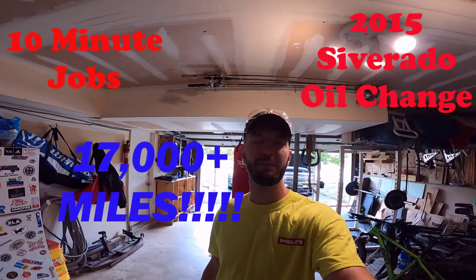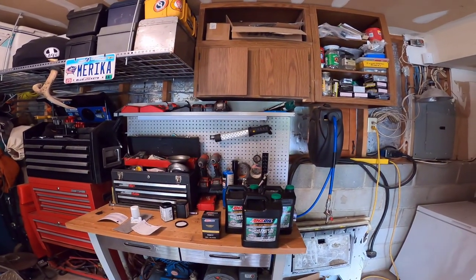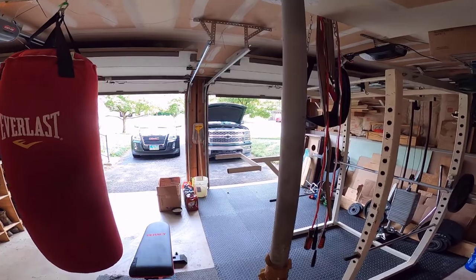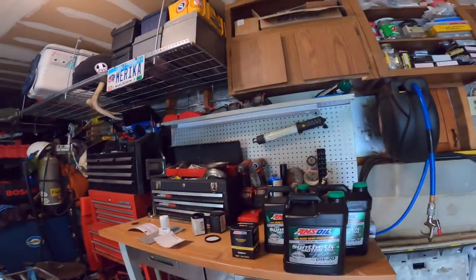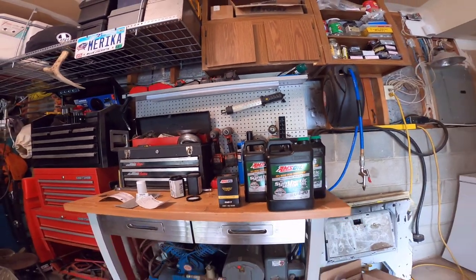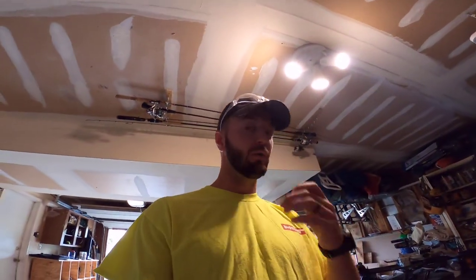Hey folks, welcome back to another 10-minute job. Today we're finally going to change the oil on my 2015 Silverado. I haven't changed the oil on that in — I think I'm right at or very close to 17,000 miles. The oil itself says up to 25,000 miles, and so does the filter. I haven't changed either one since 17,000 miles.